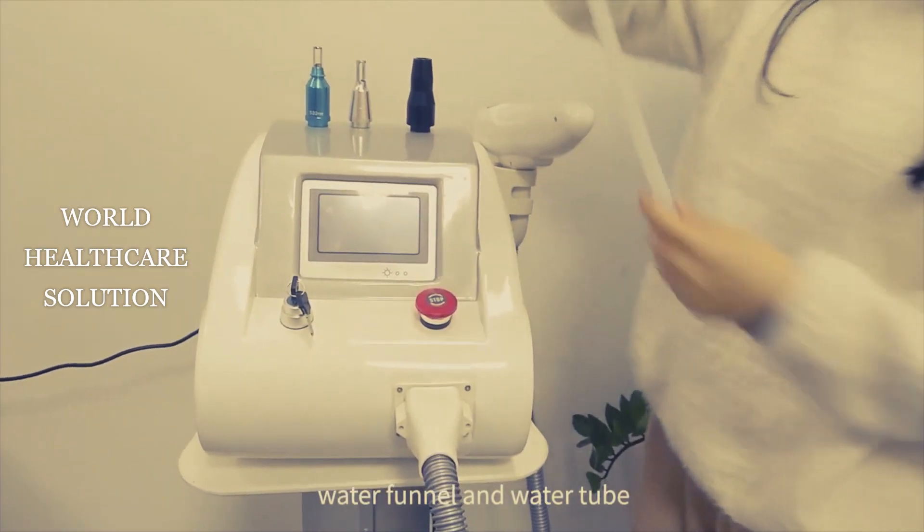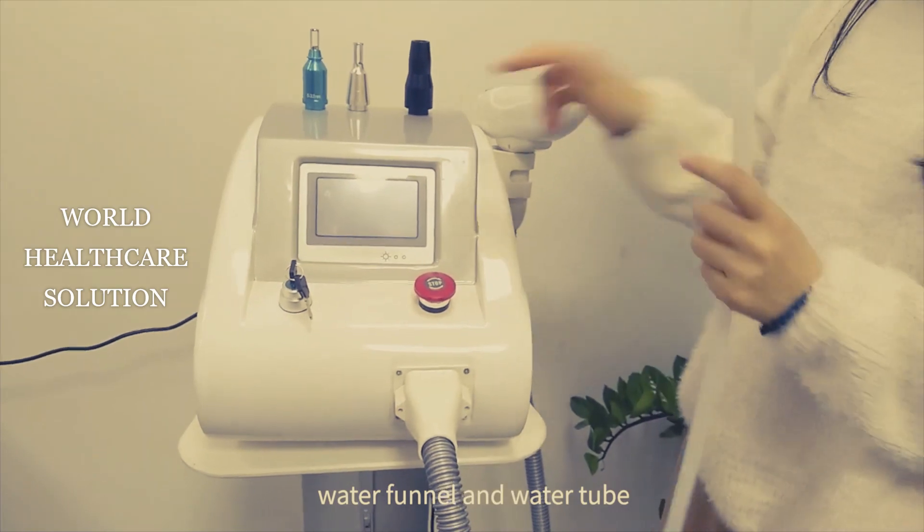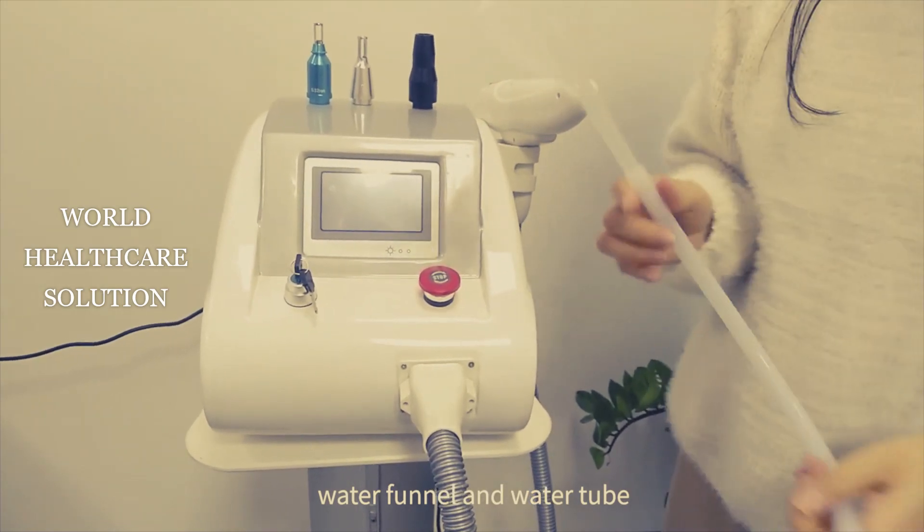This is the water bottle. You can add water into this machine. Later I will show you.